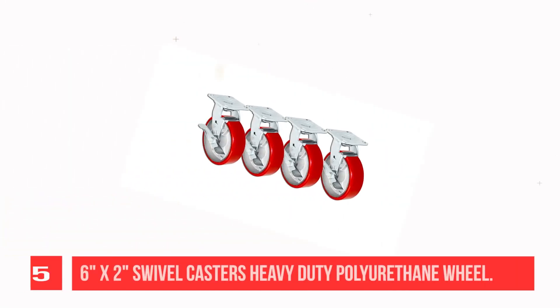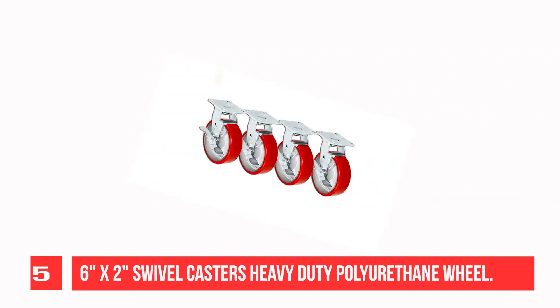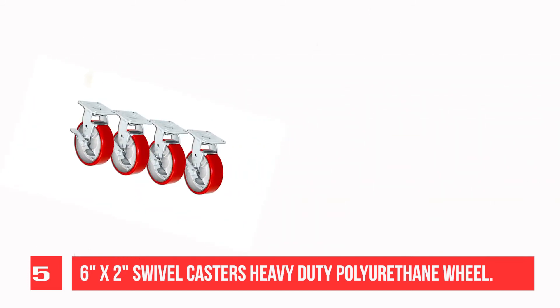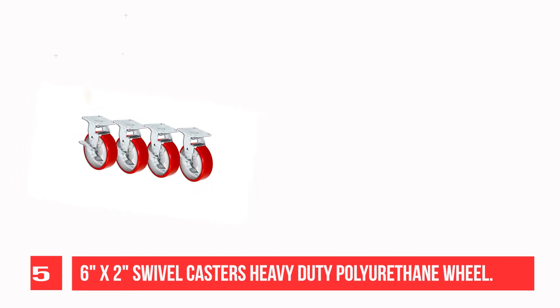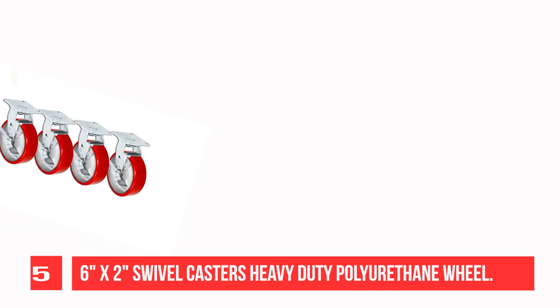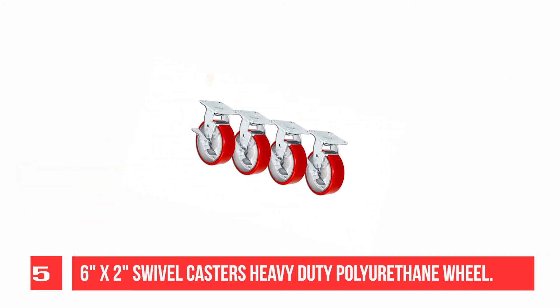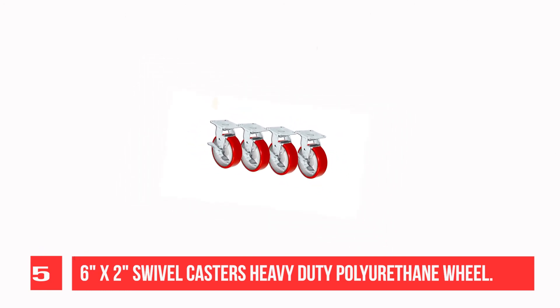Recommendation Number 5: 6x2 Swivel Casters — Heavy Duty Red Polyurethane Wheel on Steel Hub with Top Lock Brake. Rated at 1,250 lbs. Toolbox casters feature 3/4 roller bearing with 1/2 ID bushing and a Zerk fitting in the wheel and axle for easy lubrication and maintenance.